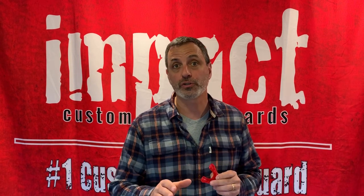Hey there, my name is Frank Rabinovich, and if you don't know me, I'm the owner and founder of Impact Custom Mouthguards. For seven plus years, we've been handcrafting only custom mouthguards that start with a full impression of your teeth.